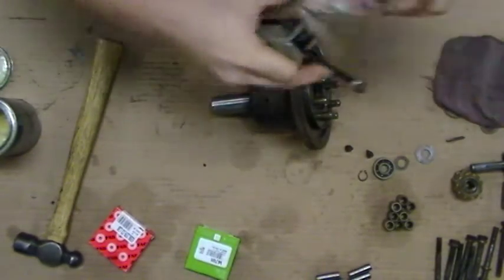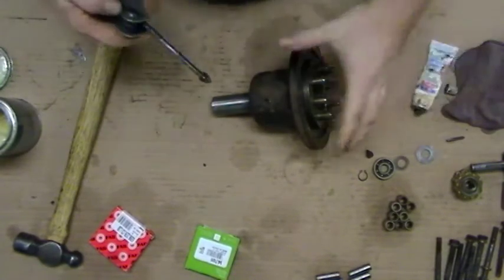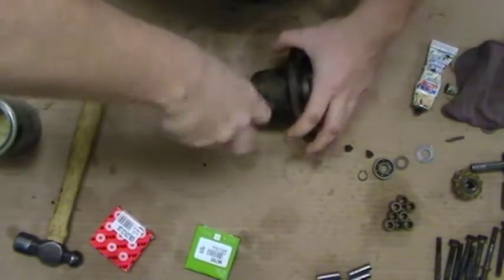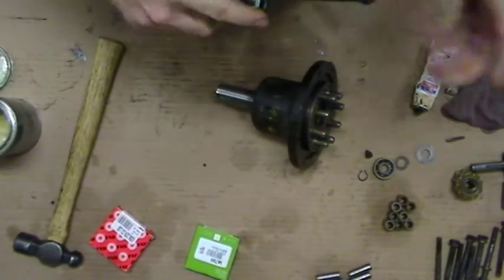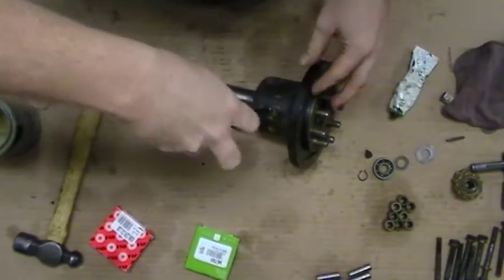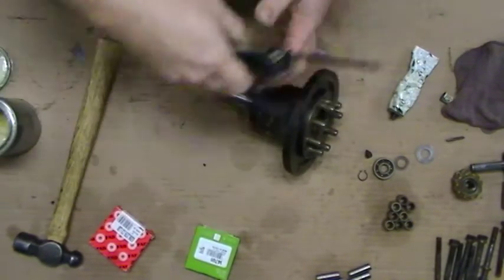Just put these in with a little Permatex number two, or whatever your favorite sealer is — something that won't harden or disintegrate. These just kind of go in tight. They push against the outer bearing and retain it. Other than that there really isn't a whole lot to the output assembly that isn't relatively obvious. I'll make another video for the input assembly and then for the middle section itself and we'll be good to go.